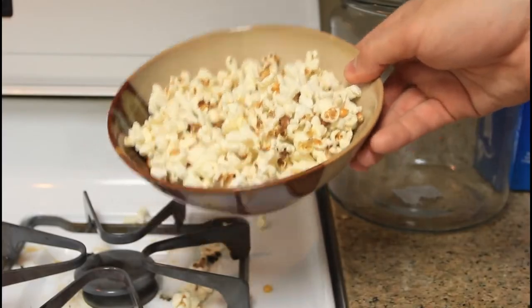Alright guys, so now you can enjoy fresh made popcorn. That's pretty much it — let me know what you think in the comments below. That was pretty easy and very effective. And as always, thank you for watching and I'll see you next time.